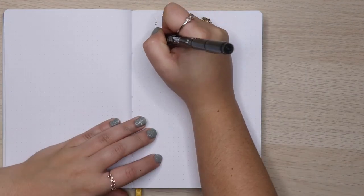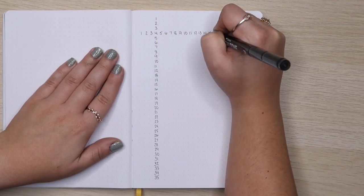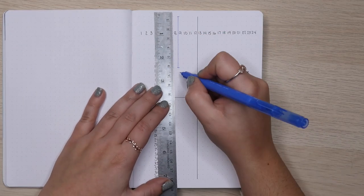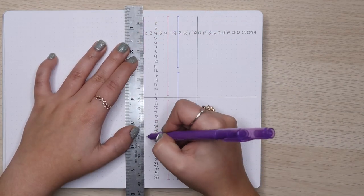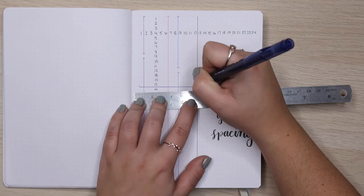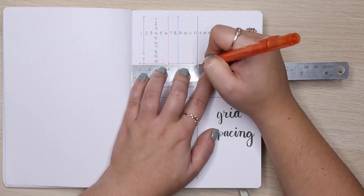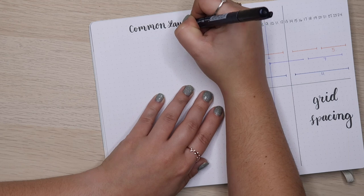This next page is something so many people are doing now. In years past I didn't include it because I was using the same journal, but this year I have a new journal with a different size and different number of boxes horizontally and vertically. So I thought it would be helpful to have a grid spacing cheat sheet. What I chose to do was number the boxes vertically and horizontally, drew lines separating the grid into halves, quarters, and thirds, both horizontally and vertically, so you know exactly how to count to achieve the layout you want.